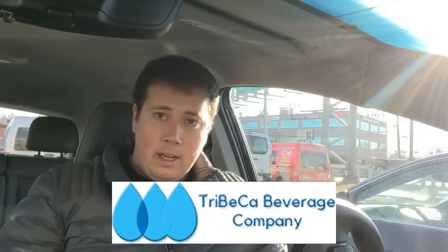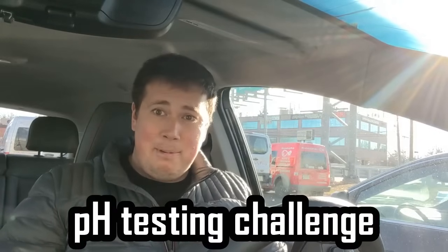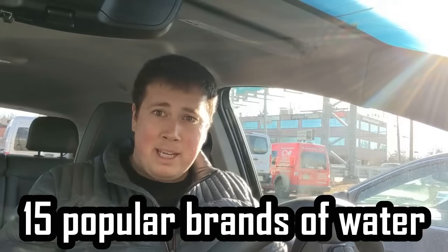Hey guys, Mark from Tribeca Beverage. Today I'm going to be testing the pH of my water and my competition's water. We're here at what I believe is called Absolutely Fish to buy a dye test, curbside pickup because of the pandemic. They're coming and dropping off the dye test and then I'm going to head to my next destinations. If you're wondering what pH even means, it's potential of hydrogen.